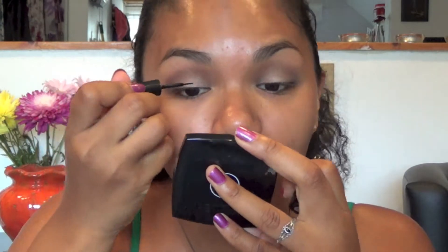With a clean fluffy brush I'm going to blend out any harsh lines. Now I'm going to pick up my black liquid eyeliner and line my lash line — it's faster for me than using gel eyeliner, so use whatever you prefer.